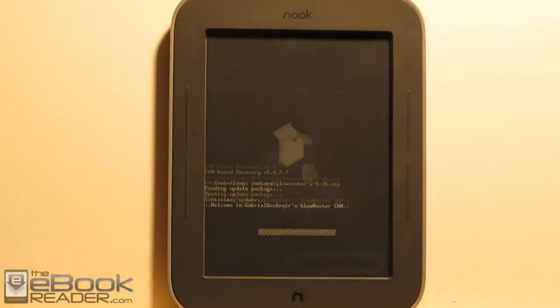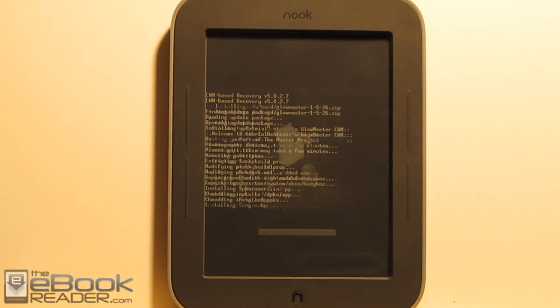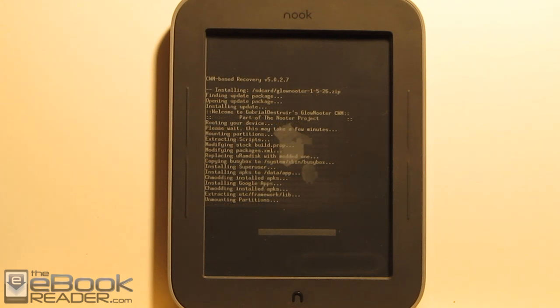Rooting the Nook is as easy as that. It'll go ahead and show you the script right here, and once it finishes, it will say install complete at the bottom. The next thing we do is remove the memory card, and then we'll restart it. This is how easy rooting the Nook Glow is — all you do is install this card.